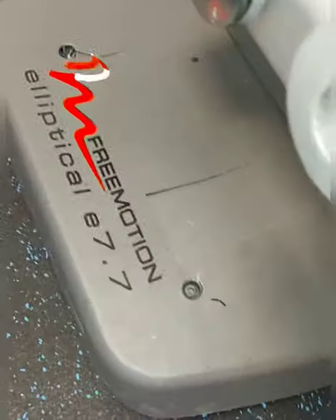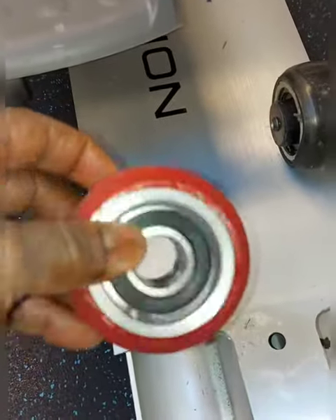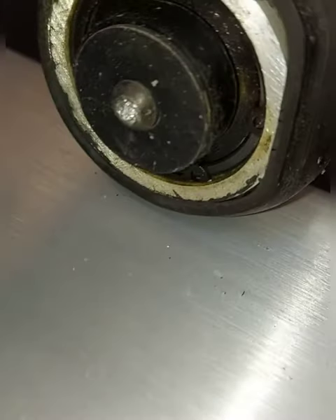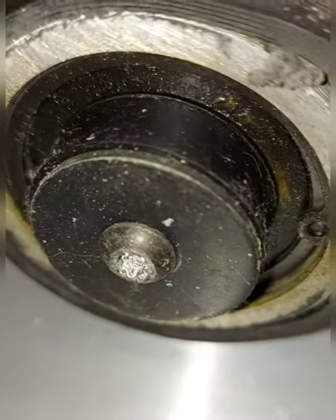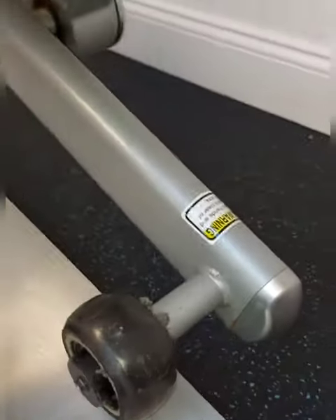We're replacing the wheel on this FreeMotion E7.7. This is the new wheel that we have and we're going to attempt to put this on. The problem is that something is broken off in there — there's an allen key broken off inside, or a screwdriver or something — so we're going to have to get this out another way.